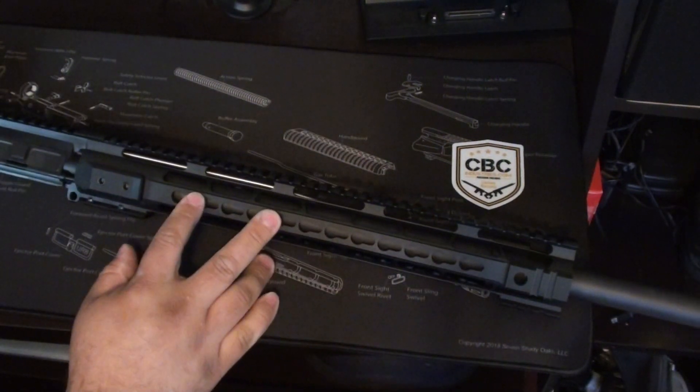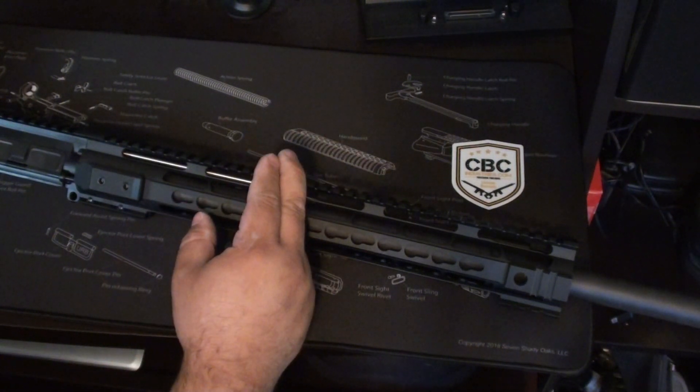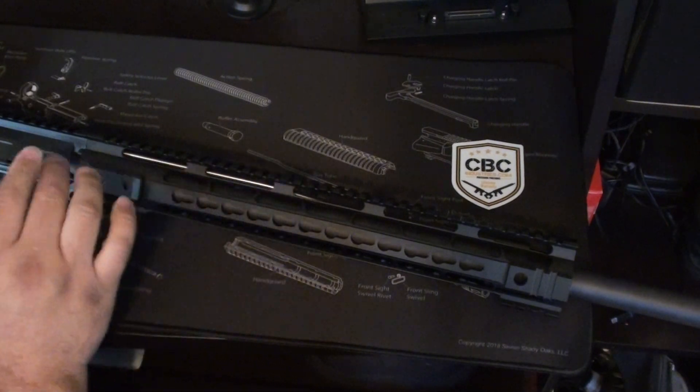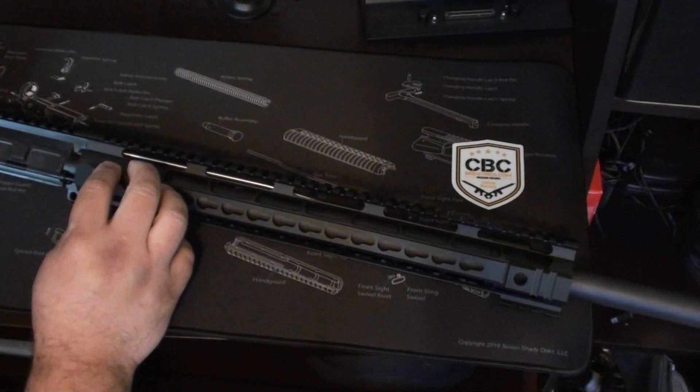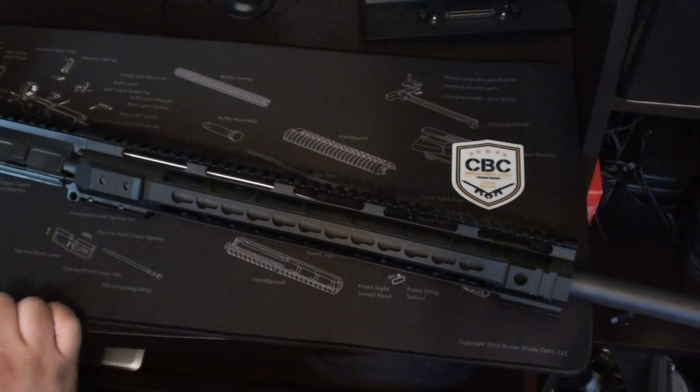So far, very happy with what I got. We're going to mount a Vortex optic on this and get it zeroed in. Probably the next time we'll see this, it will be fully set up on a Colt lower and we'll see how she does at the range. Thank you for watching.